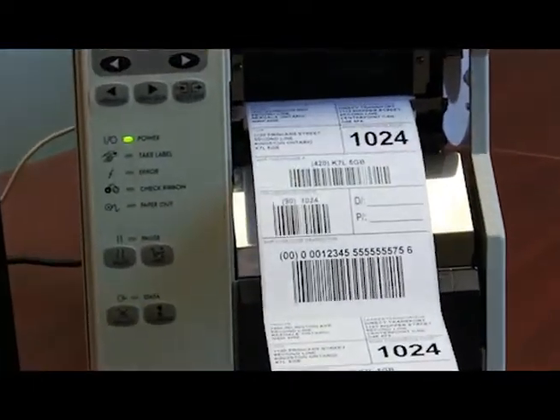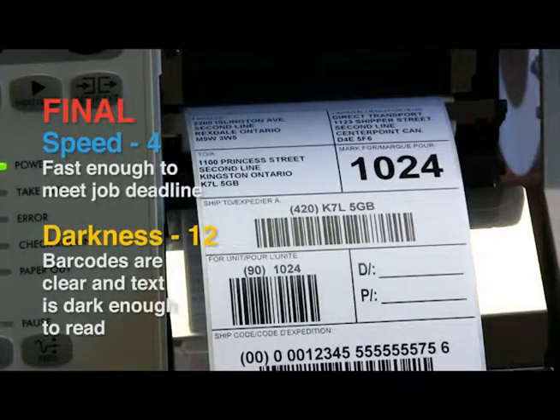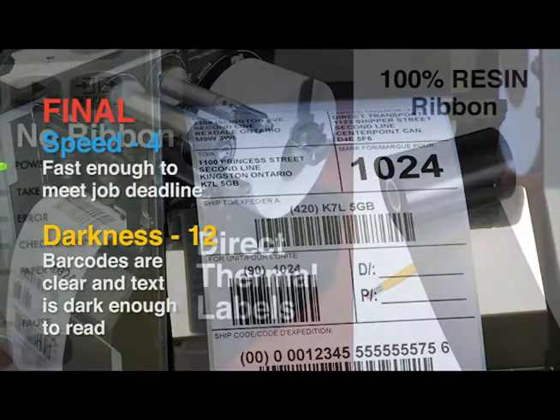Generally, the lower the speed and printhead temperature, the longer your printhead will last. This label was printed at a final speed of 4 inches per second and darkness of 12 for optimum results.